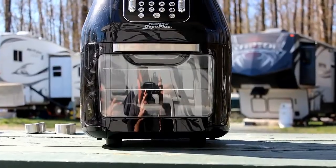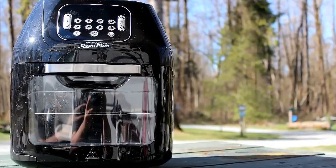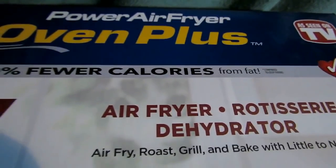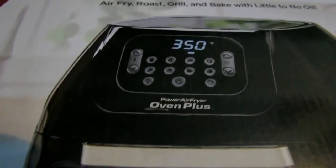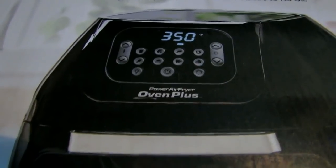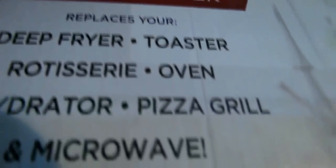Well hello everyone — here's the next addition to my RV, the Power Air Fryer Oven Plus. I got this because I keep talking about getting a convection microwave, but everybody I've talked to says the convection microwave is an upgrade to a regular microwave but completely sucks compared to this unit. Since it claims to be a seven-in-one multi-cooker and can do all these wonderful things, I want to see if that's true.